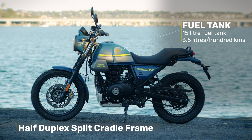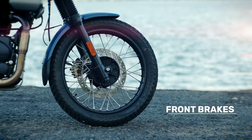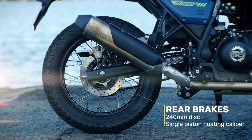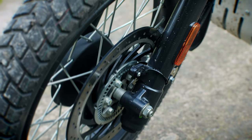It has the same half-duplex split cradle frame as the Himi and a 15-litre fuel tank, good for just under three and a half litres per 100 kilometres. The brakes are a 300mm disc with a two-piston floating caliper on the front, and a 240mm disc on the rear with a single-piston floating caliper, both with dual-channel ABS. For the power of this bike, the brakes work just fine.